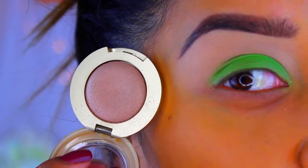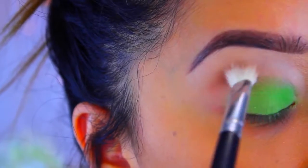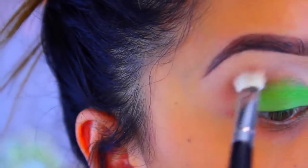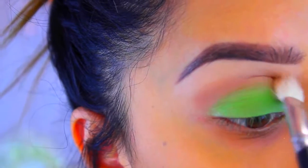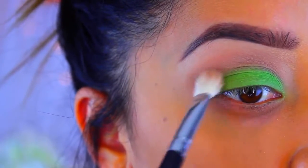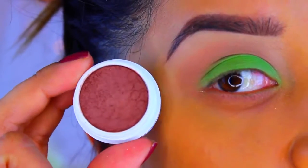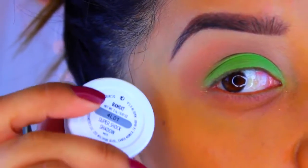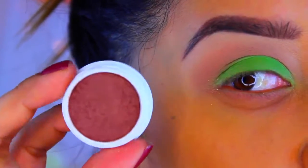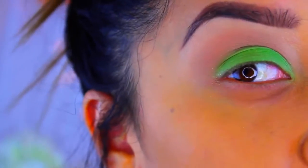Now I'm going to go in with this eyeshadow — this is Bella Cappuccino by Milani. Then I'm going to go in with this eyeshadow by ColourPop Cosmetics in the color Bandits. It's a really nice dark brown almost, and I'm going to take that on a flat brush and apply it to the crease.